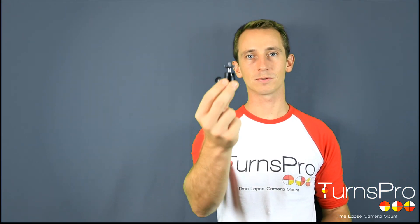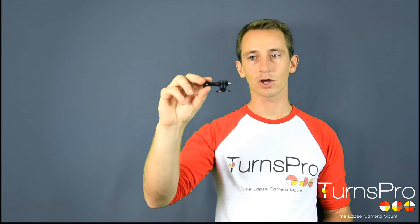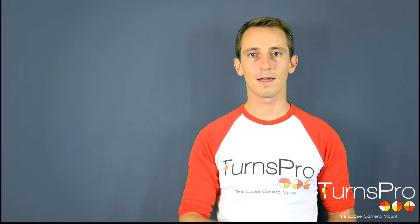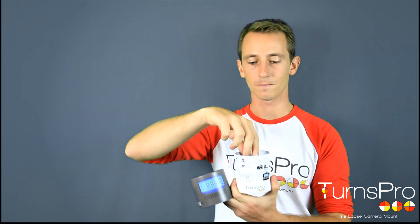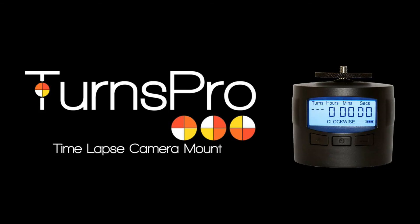Available now from turnspro.com: a ball head mount for mounting your DSLR at an angle, a GoPro mount for mounting your GoPro on your TensPro, and of course your TensPro itself, which comes with a mobile phone mount for attaching your iPhone or Android phone. We hope you enjoy.